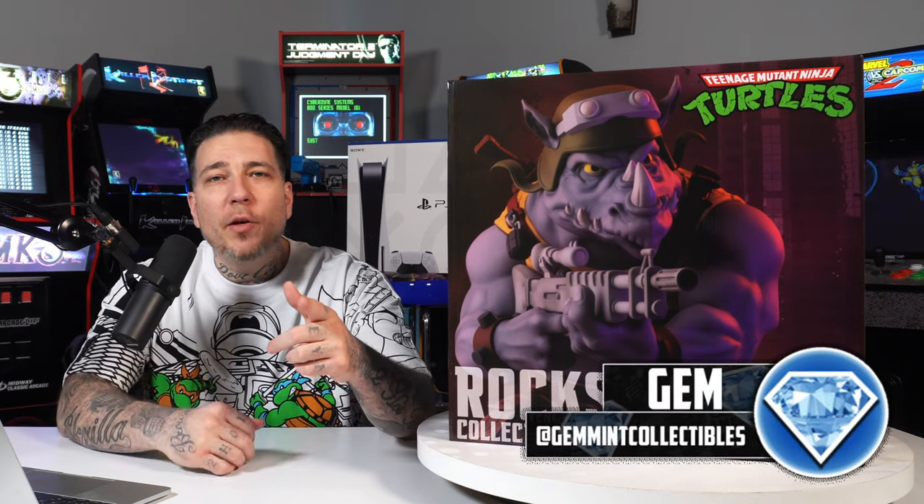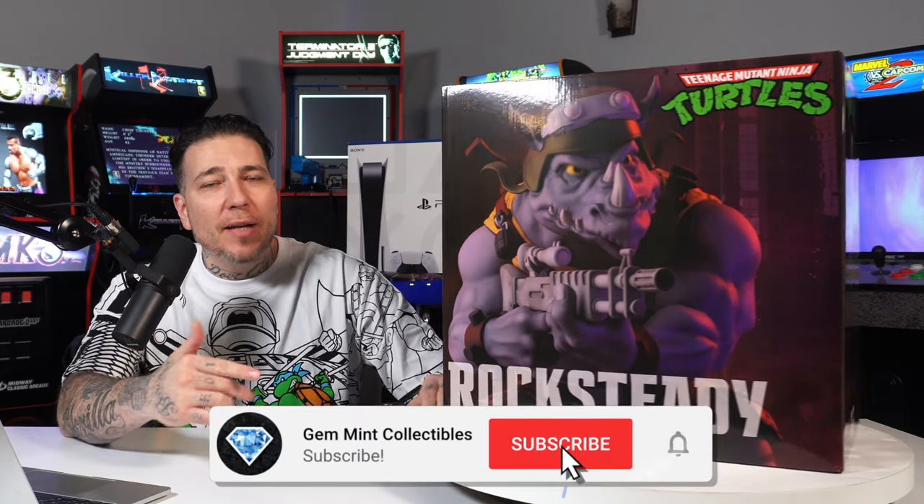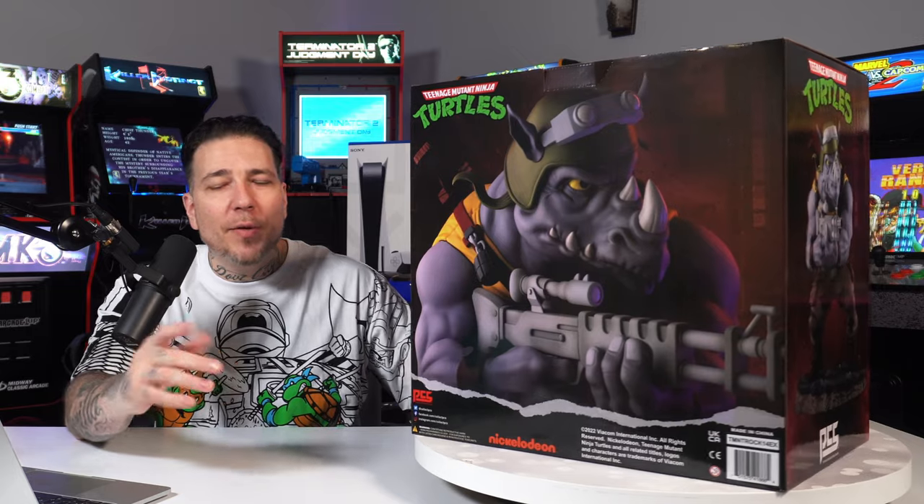What's going on everybody, Gemmin here back again. As promised, yesterday we did the unboxing and review for Bebop, and here we have Rocksteady from the PCS Collectibles one-fourth scale Teenage Mutant Ninja Turtles line based off the animated series. Love the paint applications on these guys — how realistic they look but they still look cartoony.